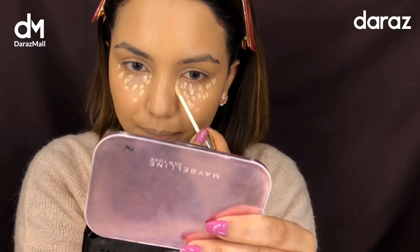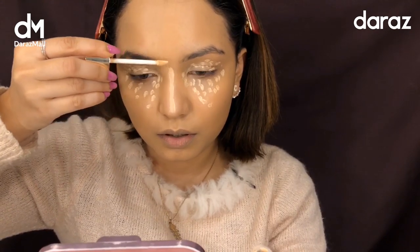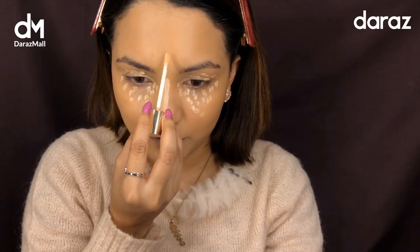I'm going to blend it out using the beauty blender — along the bridge of the nose and forehead.